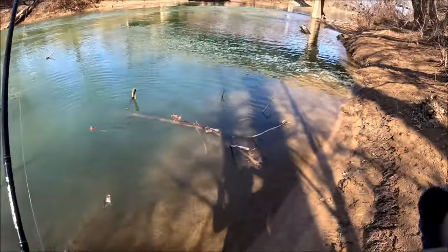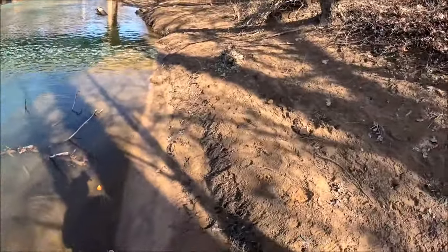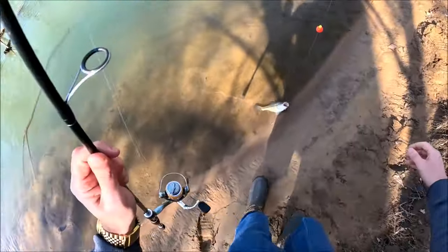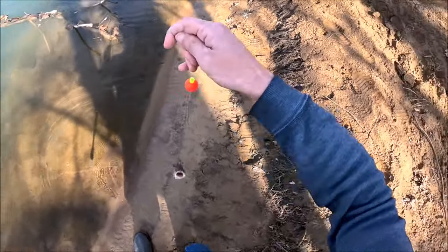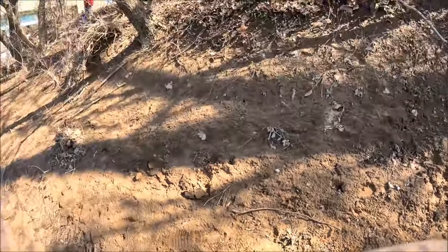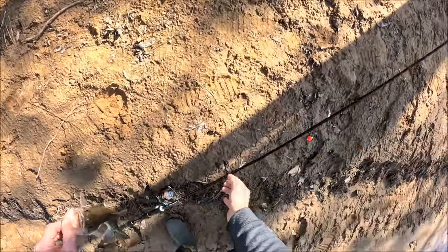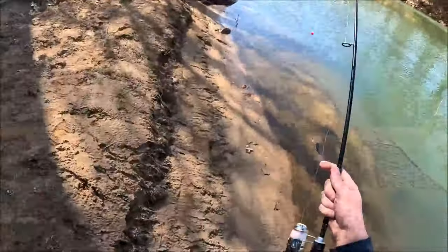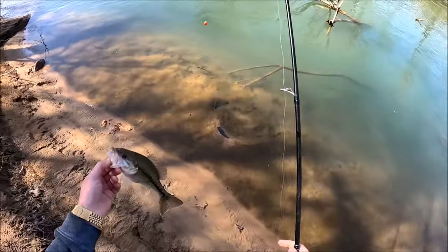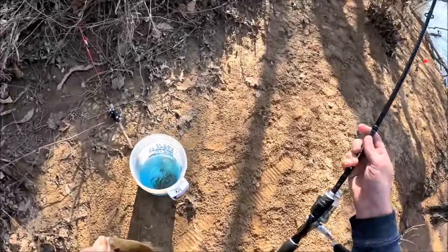Alright guys, very first time using the new GoPro 12. It's very muddy down here. I'm also using three new reels today: an Okuma — I forgot the name of it — a Shimano Katana, and a Penn Fierce Four. Caught me a little 12-13 inch spotted bass on a minnow on a bobber. It is the third week of February; I have not had much luck the last month or so, but just had to get out and at least try today.